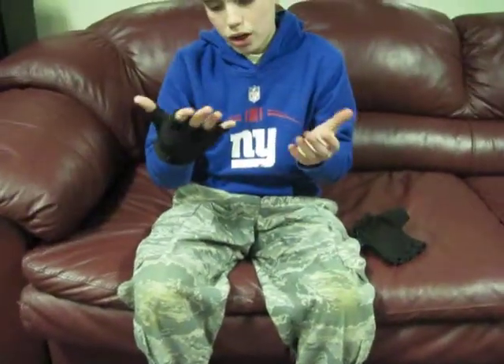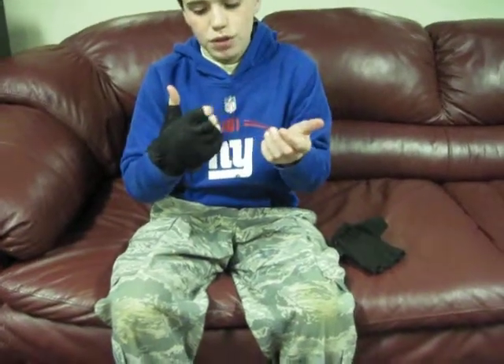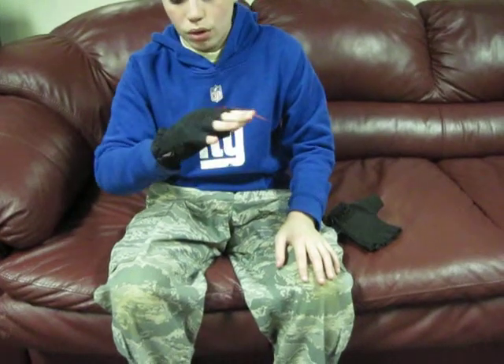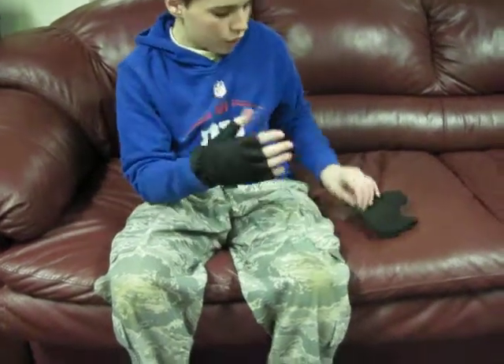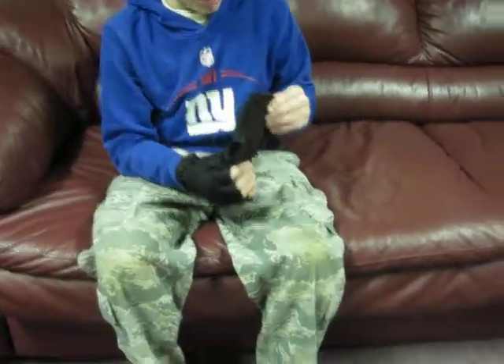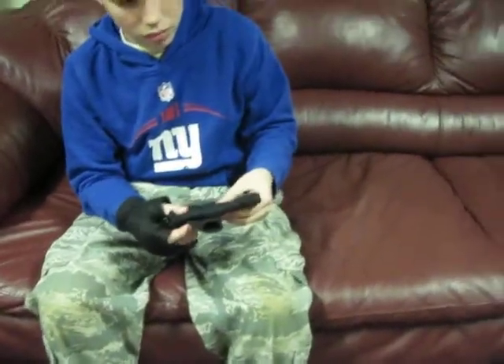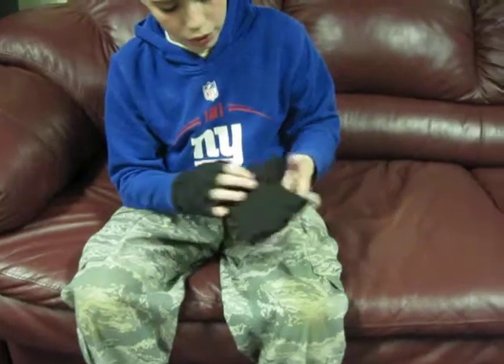These were just like 8 bucks. I needed gloves because I didn't want to get shot in the finger, and I'm getting new ones so I decided to do a review on these. These are the half finger ones and you can get them in full — I think those are like $10 or something, depending on what your store sells them for.